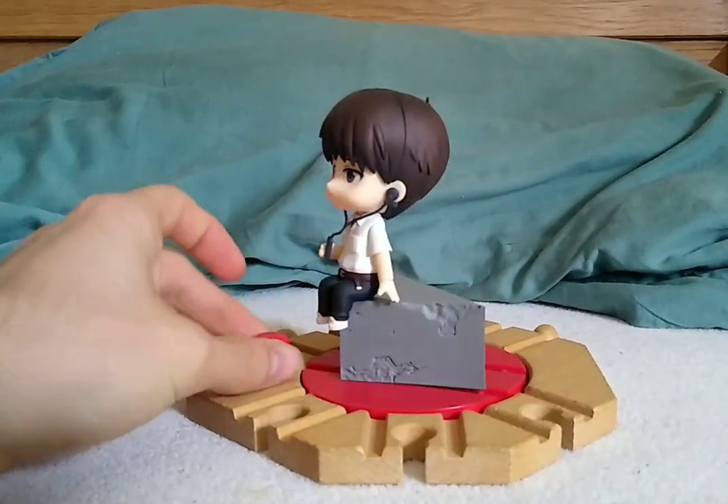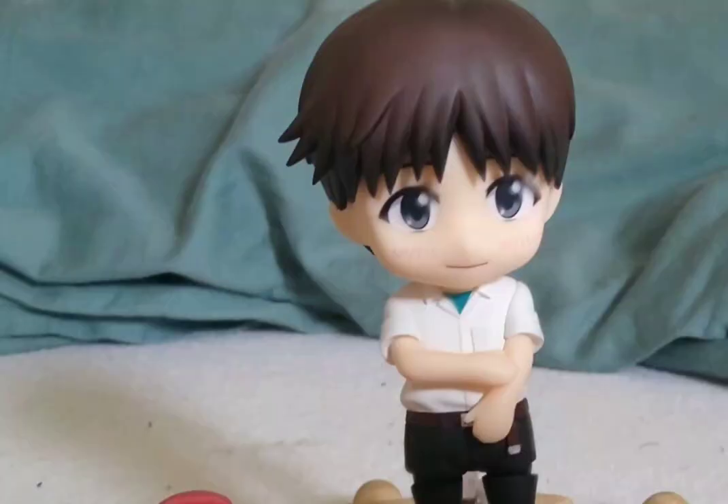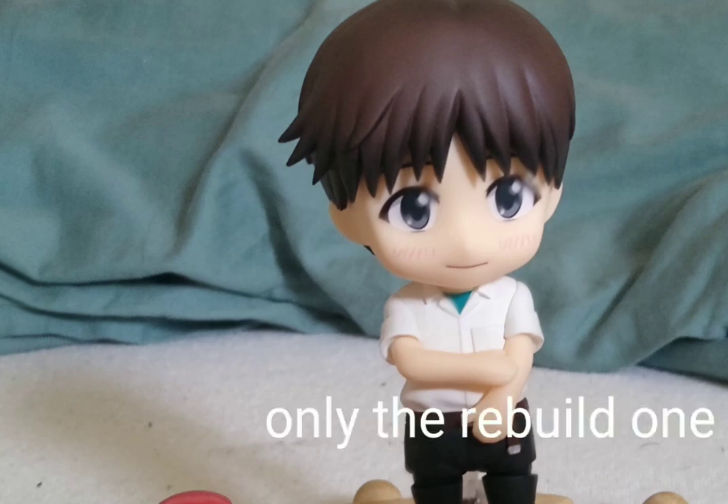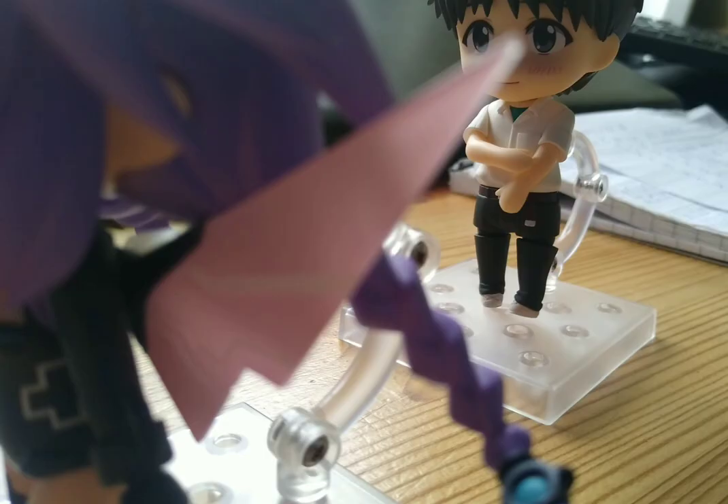The rest of the accessories are fine. In my opinion this is a solid figure to get if you are an Evangelion fan. I was kind of disappointed because they didn't make the original plug suit as Nendoroids, which would have been very epic.